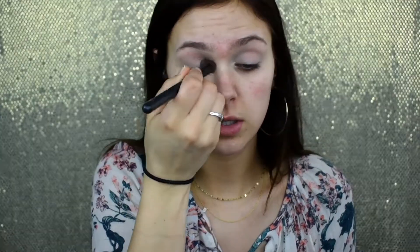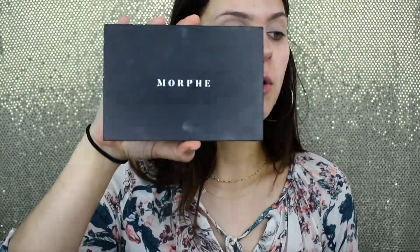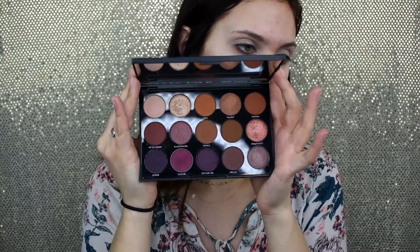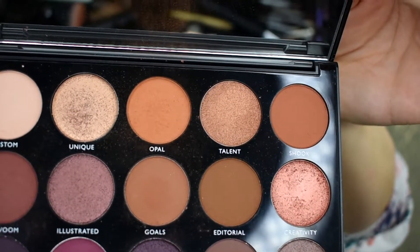Now I'm going to go in and set my lid with a bit of vanilla from my Anastasia Beverly Hills contour kit. I'm putting this on my lid so that nothing creases and everything just looks cohesive. Now I'm going in with my Morphe 15N palette, which I absolutely love — look at these tones! I'm going to take the shade Shook and pop that into my crease as my transition color.